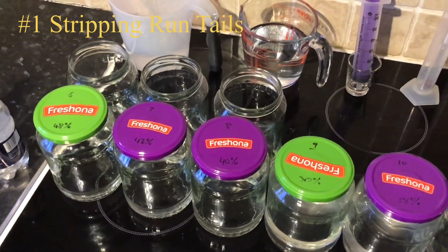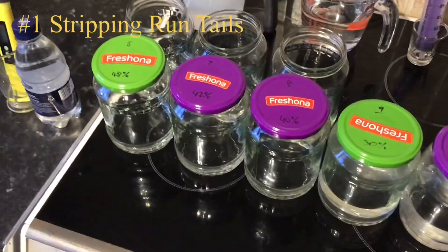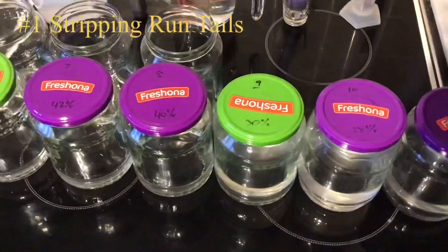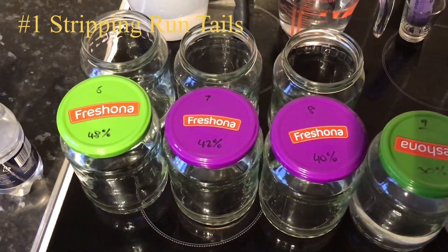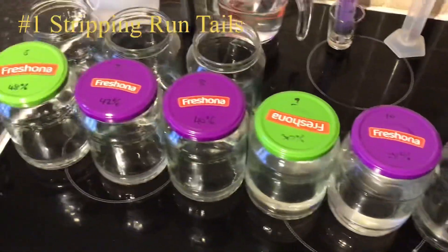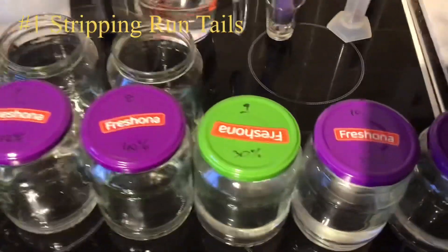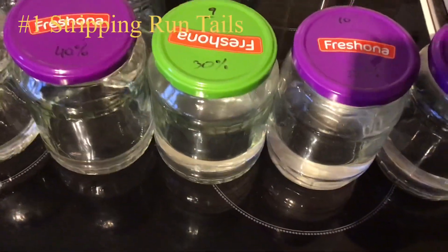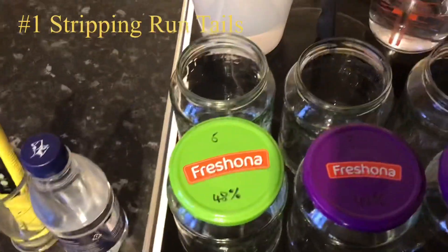A while back I distilled some neutral spirit, then cut it down using tap water and it went all cloudy on me. So I thought I'd see if I can make it happen again. I saved all these jars — 48% down to low 20% ABV — of the tails from a stripping run.